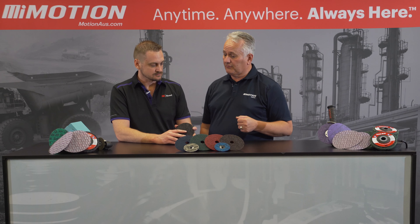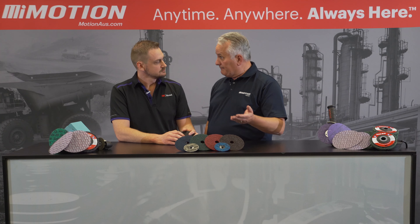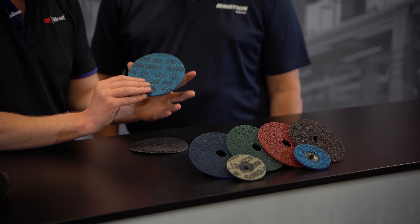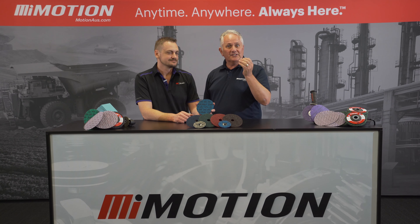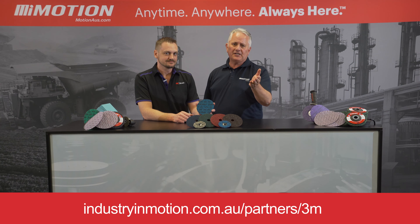We've now got the 3M branding on the back of the pads, which is really important to ensure that we've got the product we know we're buying. Having that branding on the back means you know you're getting a genuine 3M product. If you'd like to know more about the 3M range of Precision Surface Conditioning Discs, reach out to your nearest Motion branch.